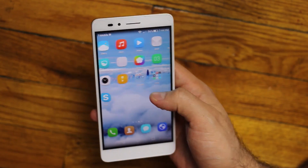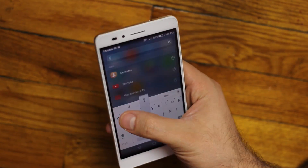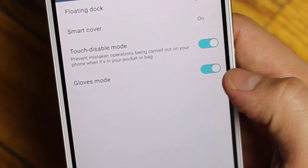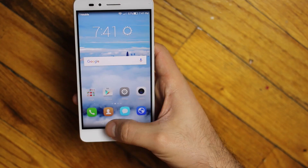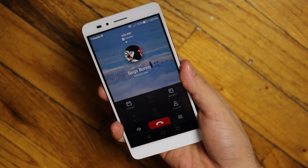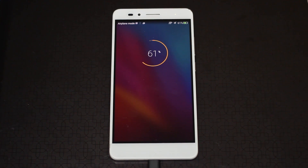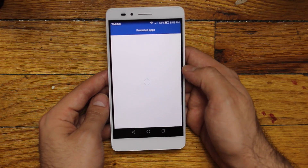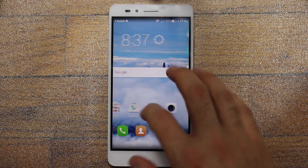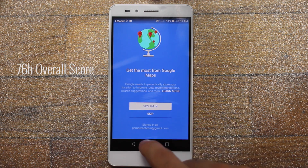EMUI takes a lot of inspiration from iOS — there's no app drawer, and flicking down on the home screen will let you search for an app. There are a bunch of useful features, tricks, and settings like a glove mode, sunlight enhancement, one-handed mode, ultra power save mode, and you can even set a fingerprint to call a contact. Among the 5X's strengths are its battery-saving features baked into EMUI, which let you decide which apps keep running after the screen is turned off. These features, paired with a 3,000 mAh battery, give the Honor 5X an overall battery score of 76 hours.